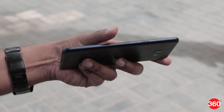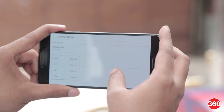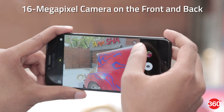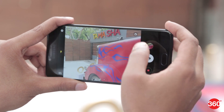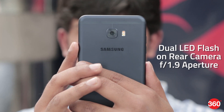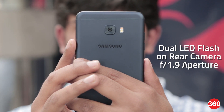At just 7mm thick, the Galaxy C7 Pro feels good to hold and also fits perfectly in the pocket. Talking about the camera, the Galaxy C7 Pro sports a 16MP camera on the front and back. Outdoor images look bright and the colors are complemented with the AMOLED display based on the limited pictures we were able to capture. The dual LED flash on the rear and f1.9 aperture promises to deliver good low light pictures.